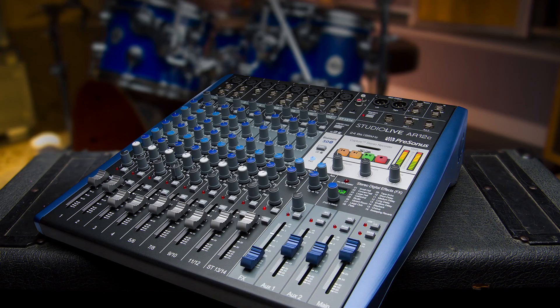For streaming, you can get the same results with a Persona AR-12C or an AR-16C. In fact, for streaming, the AR series might be a better choice — it costs way less, and you really don't need all those features of a Series 3 for a live stream setup.